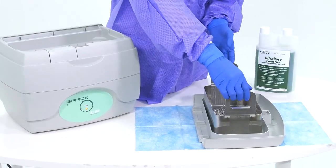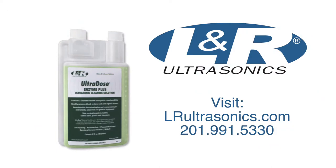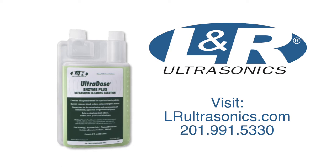For more information, please visit us at LRUltrasonics.com or call us at 201-991-5330.